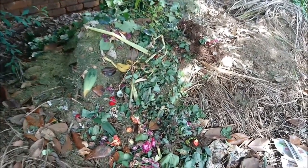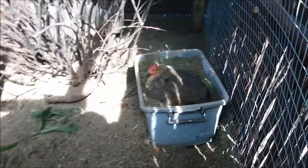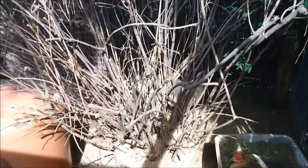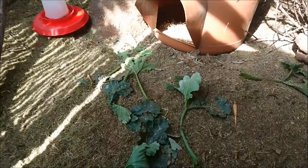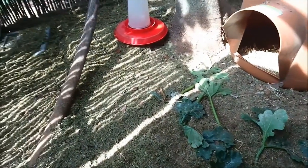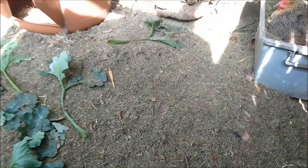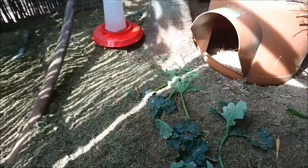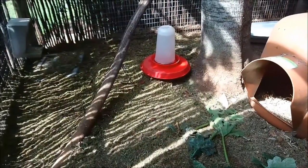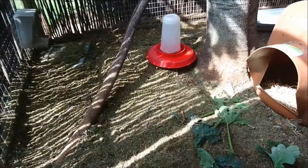This is sometimes a hot compost heap, sometimes it's a cool one, but it does the job quite well. We get our chicken manure from our girls back there. We use our grass clippings as flooring in the chicken area, then collect the manure mixed with grass clippings and throw it onto the compost heap. We let that age before using it in the garden, because of course it's very very strong to use directly on plants — especially young plants — as it can burn them. So we use this mixture in our Hugelkultur bed.